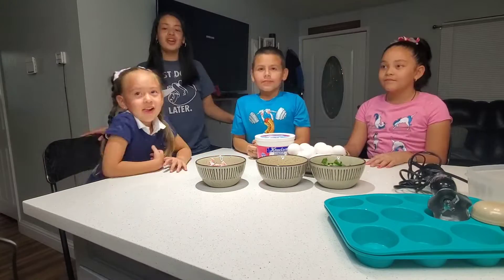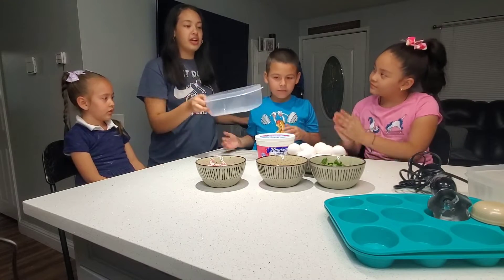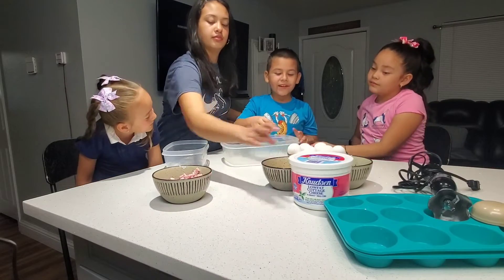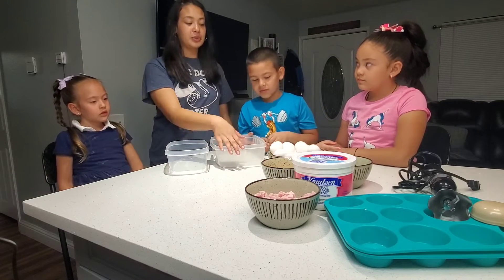Now let's get started. V3, can you pass me the bowl please so we can start prepping our eggs? We're going to put the shells in here and then give me the other bowl to put the eggs in. So we're going to put the eggs in here so we can mix it up.